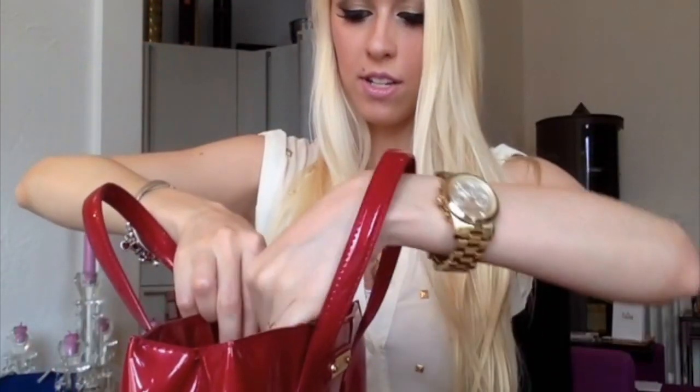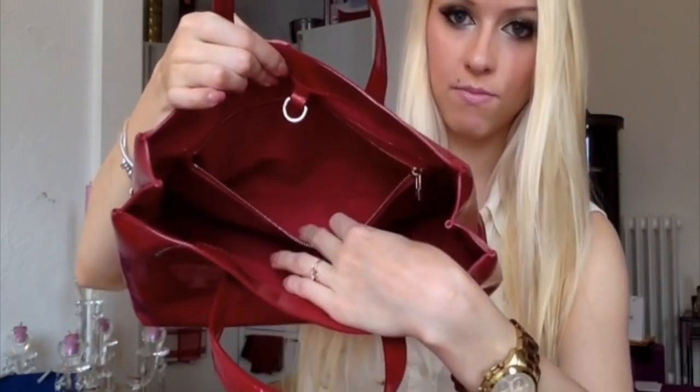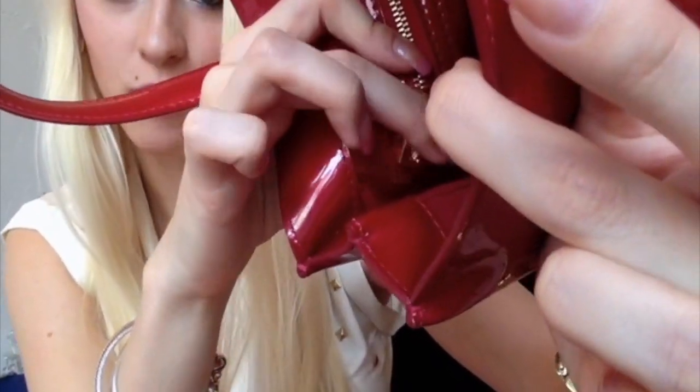So when you open it, it has a pocket — it's a pretty big pocket as you can see. You can fit a lot in there and the zipper is kind of lock shaped as you can see here, and it also has an LV.